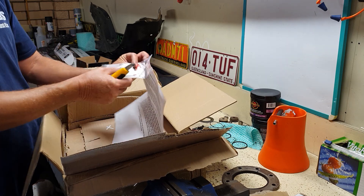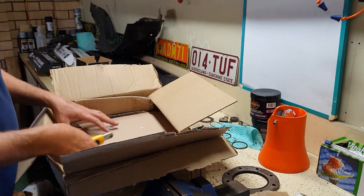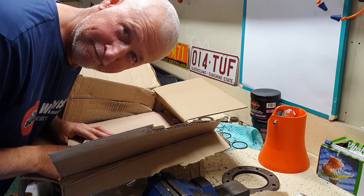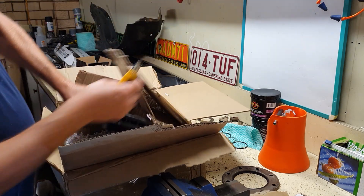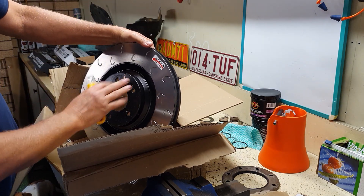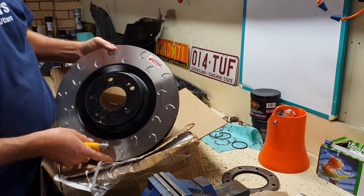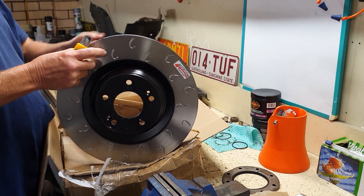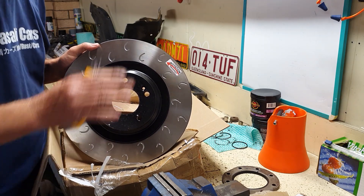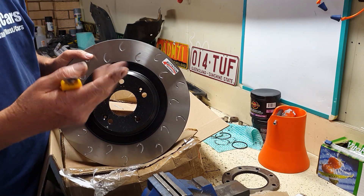A bit excited here - whoa, far out, let's have a look! There's a bit of padding in there and we've got ourselves an air freshener by the looks of it. Bloody hell, look at the size of these - oh my god! That's what's on the car. So this is Ian's rotor - look at that - 190 pounds for them.